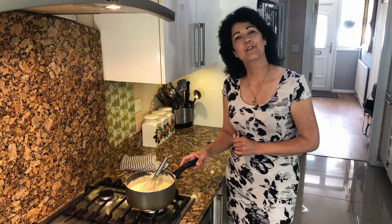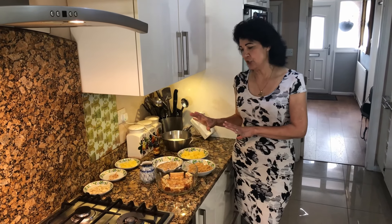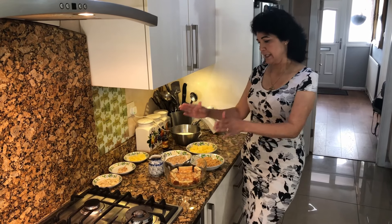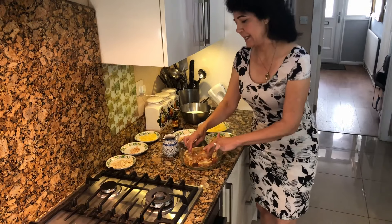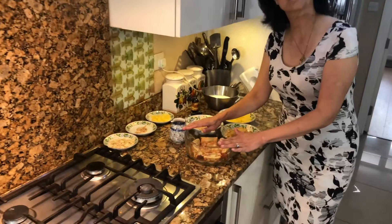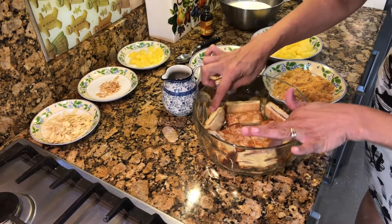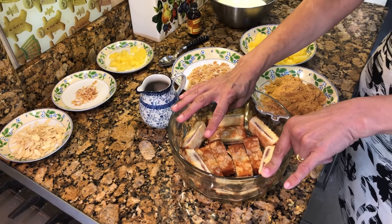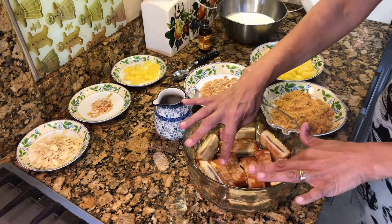Now this goes in the fridge — let it rest, let it cool down. While the custard is cooling in the fridge, I'm going to show you the rest of the ingredients for this trifle. In this glass bowl, I've got almond sponge fingers and you can lay them around the bowl and in the middle. If you don't have almond cake or almond sponge, you could use almond biscuits.